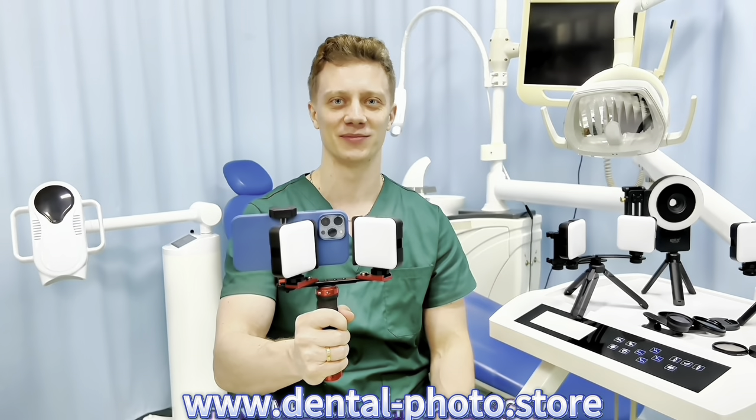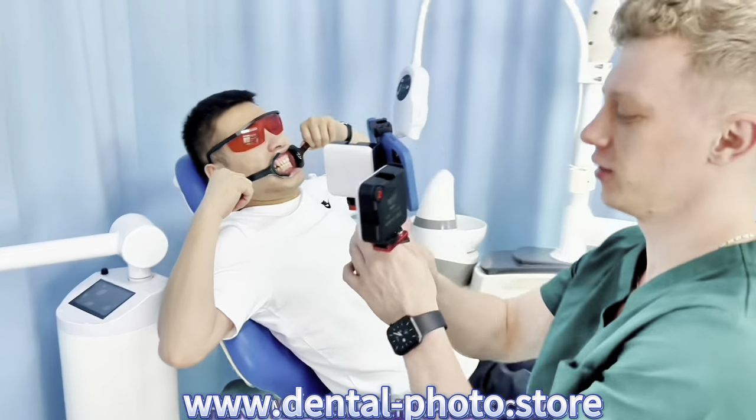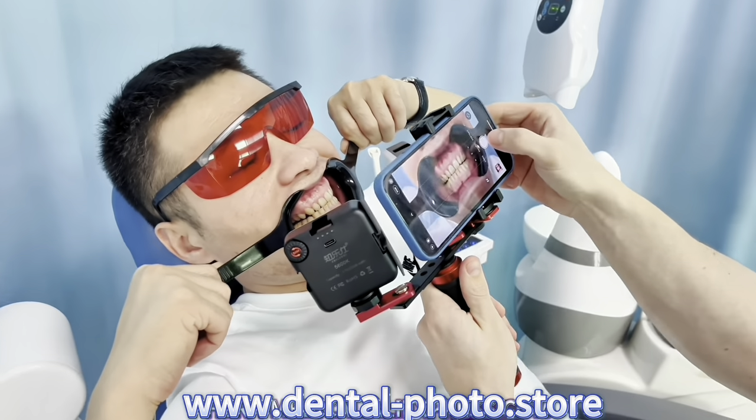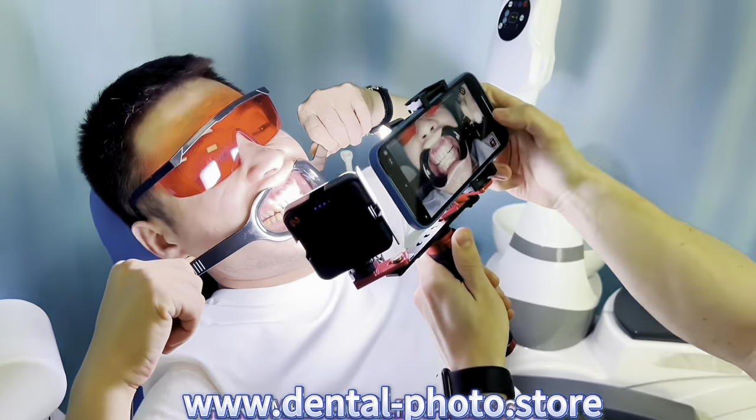It's time to try the MK16 and take a couple of photos together. Now let's compare the photos with the light and without the light. First I don't turn on the light and just take a photo with the light off. Now I turn on the light and take another shot.